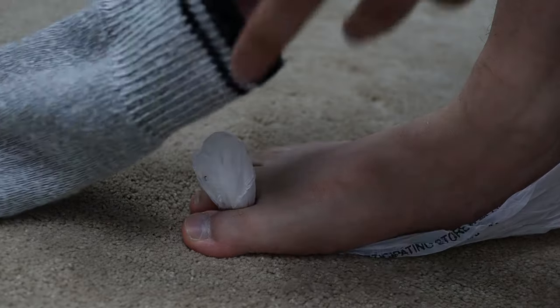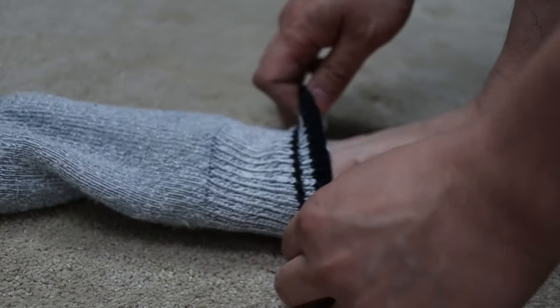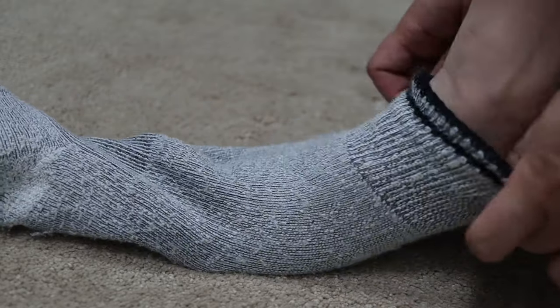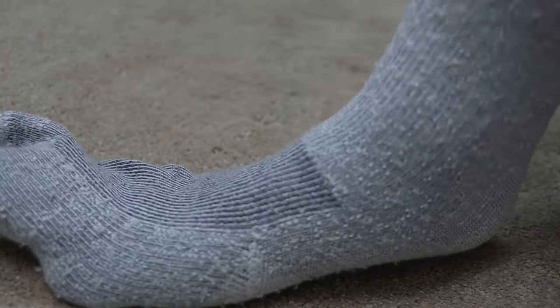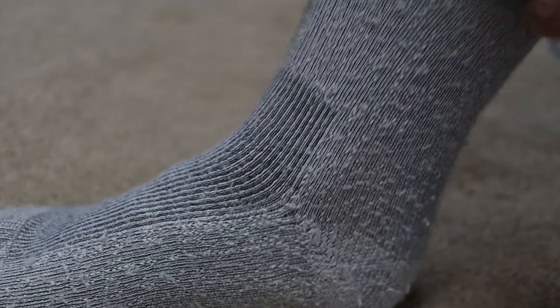Align the compression socks correctly. Make sure that the heel part of the compression socks is on the bottom. Pull the compression stocking on and glide it across the plastic. Working your way from one end to the other, remove all of the wrinkles.